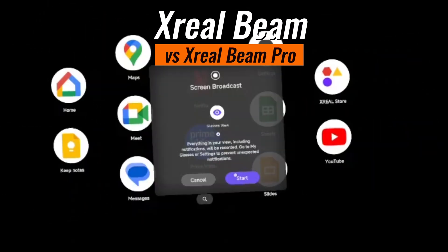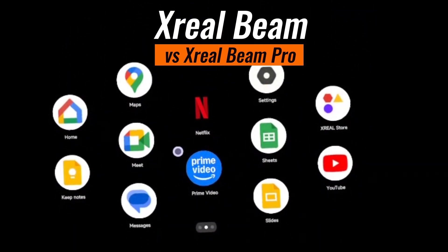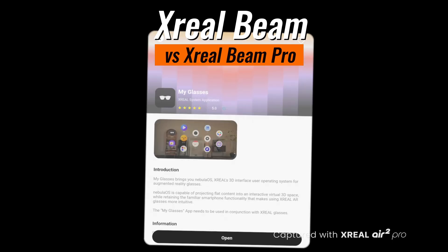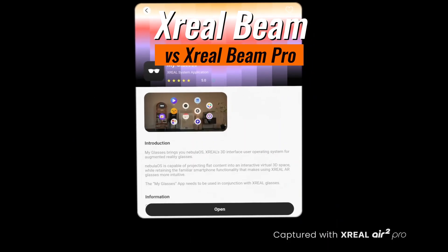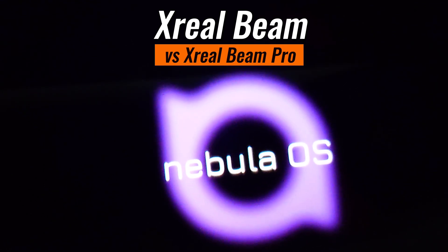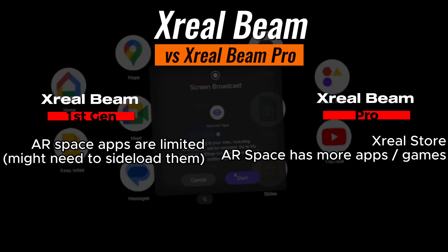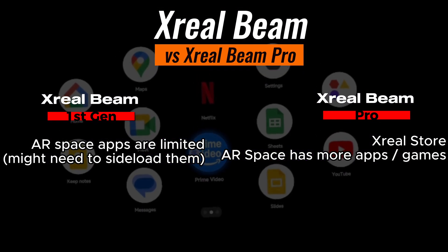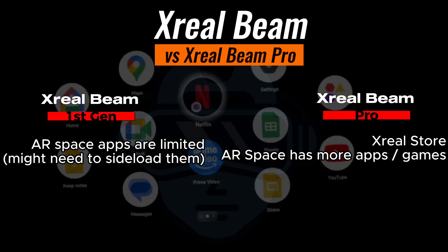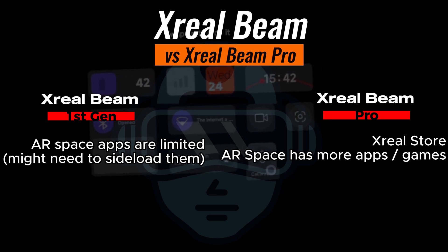AR Space. There has been some work from Xreal in terms of AR Space — the navigation feels better. When using the Xreal Pro and compatible apps, there is an Xreal Store that allows installing AR Space-specific apps, something that didn't exist when the Xreal Beam was first released, although still very few apps and games are available at the time of recording. The games are quite basic but fun, showing the potential of the device. The question is how long it takes for the company to move beyond experimental and deliver a bigger number of apps with faster improvement.